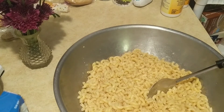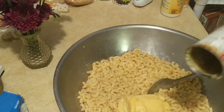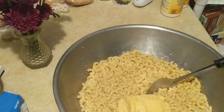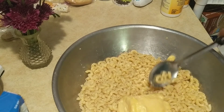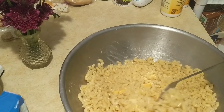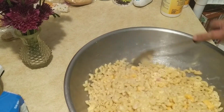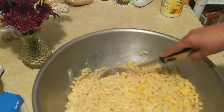Hopefully it comes out as good as the one yesterday. This is where we pray — please let the cheese be melting. I always pray in the mornings and in the evenings. I don't see it melting so much. I may add some regular cheese to this because I want the kids to have mac and cheese, but it doesn't seem to be melting well. It's been sitting under that pasta — it should have melted something.